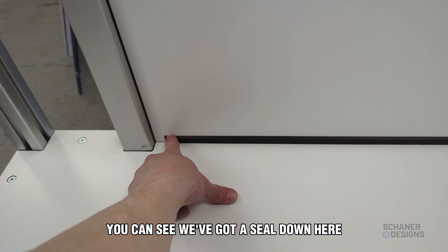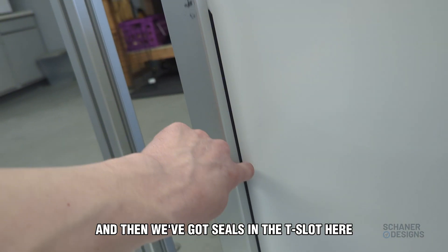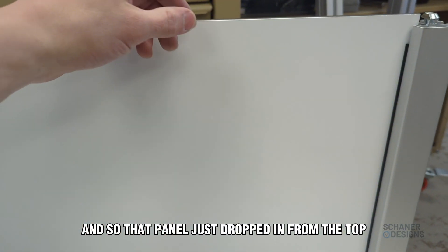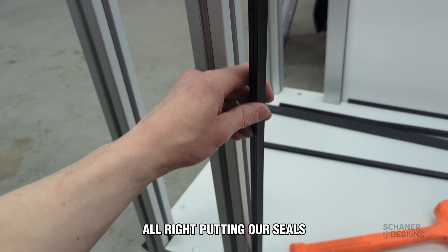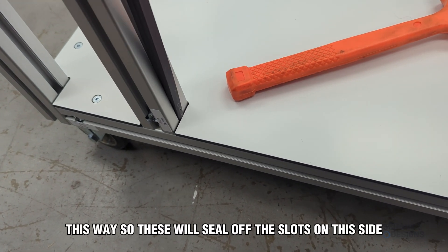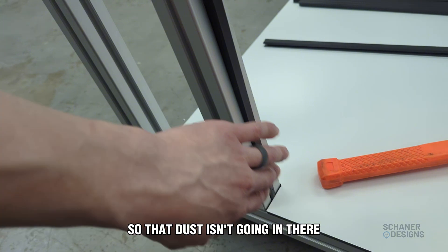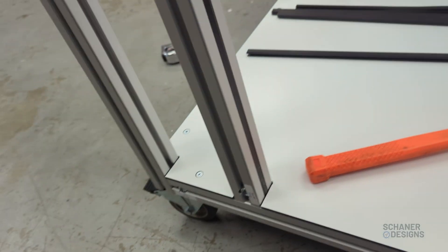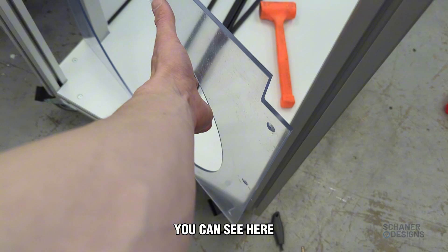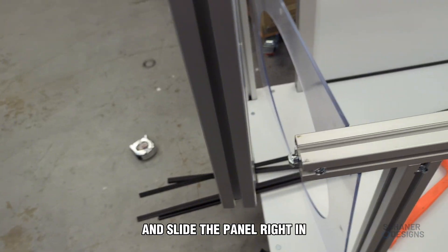Now we're doing the back panel. You can see we've got a seal down here — we probably cut that one a little short, but that's alright. We've got seals in the T-slot and that panel just dropped in from the top. Put the seals in first, then drop the panel in. Order of assembly can be really important — we forgot to put a panel on before assembling that part of the frame, but fortunately it was an easy fix: just loosen some hardware and slide the panel right in.